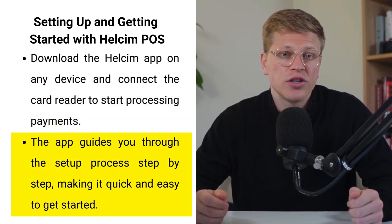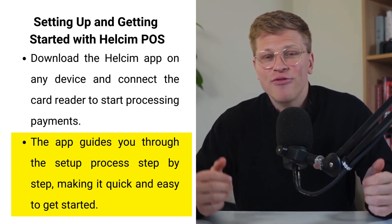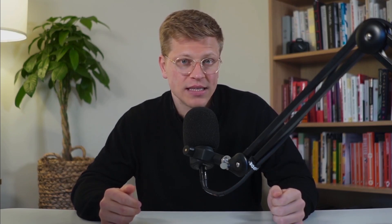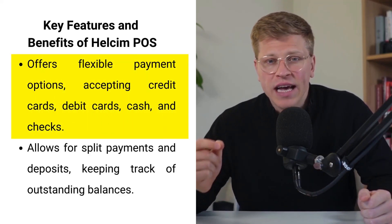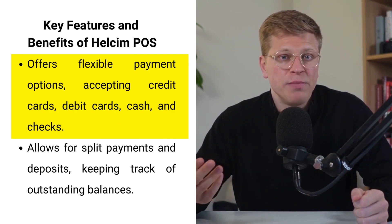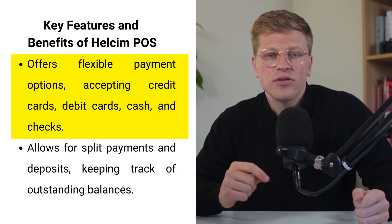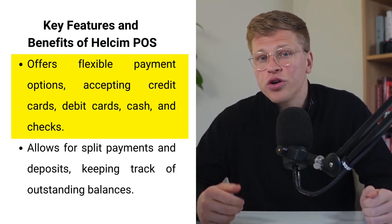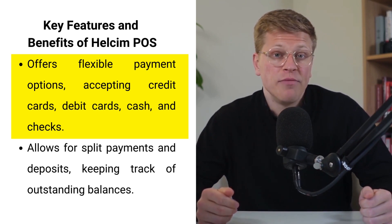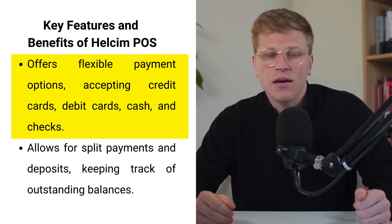Next, download the Healthsum app on any internet-enabled device you choose, whether that's a smartphone, tablet, or computer. Once you've connected your card reader to the device, you're ready to start processing payments. The app offers straightforward instructions to guide you through the setup, so it's a quick process that gets you up and running in no time. Whether your customer prefers to pay with credit cards, debit cards, cash, or checks, the system handles each transaction smoothly. If you don't have your card reader with you or your customer is paying via an alternative method, you can still use the app to record these payments by selecting the appropriate option.